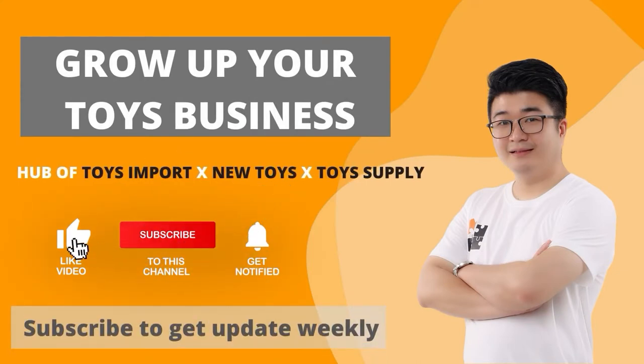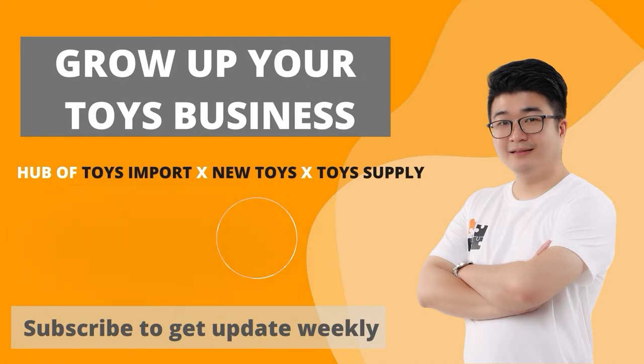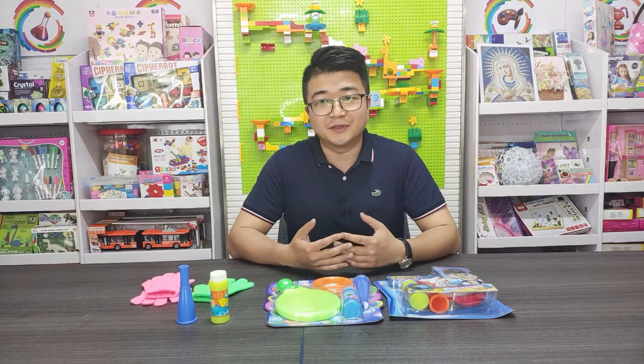Don't forget to subscribe to my channel so you can get my video every week. Hi, this is Tony from TonySourcing.com.